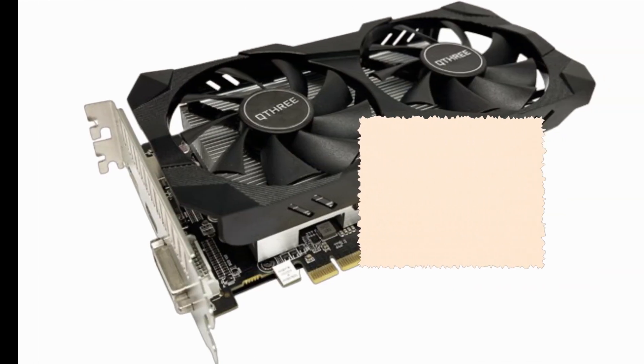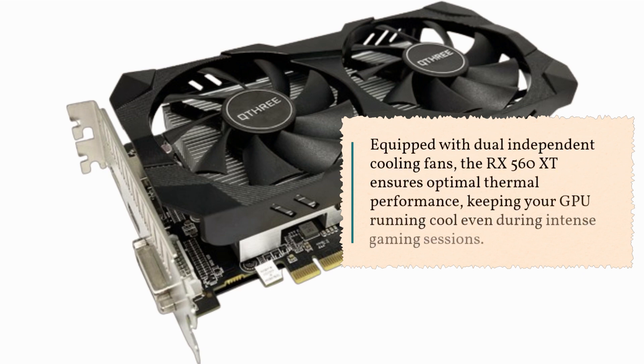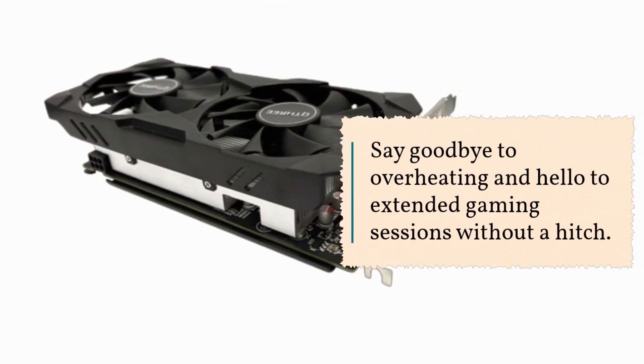Now, let's talk about cooling. Equipped with dual-independent cooling fans, the RX 560 XT ensures optimal thermal performance, keeping your GPU running cool even during intense gaming sessions. Say goodbye to overheating and hello to extended gaming sessions without a hitch.